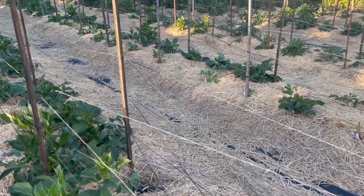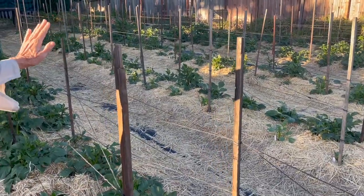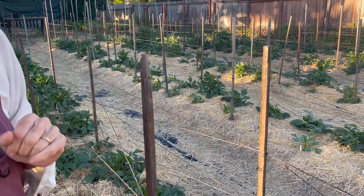I like to do it early on, when the dahlias are still pretty short. If they get much taller, you're having to work the twine around them and it gets really difficult. But that's pretty much it.